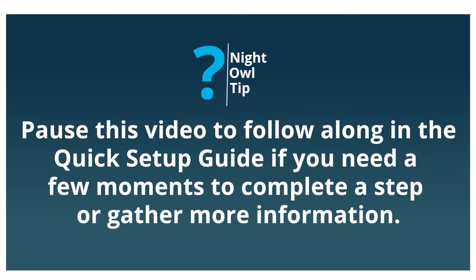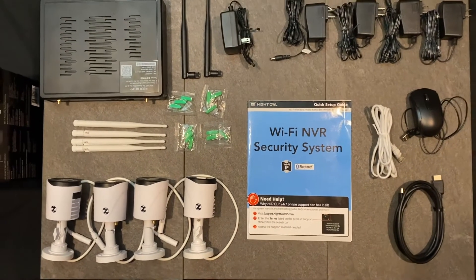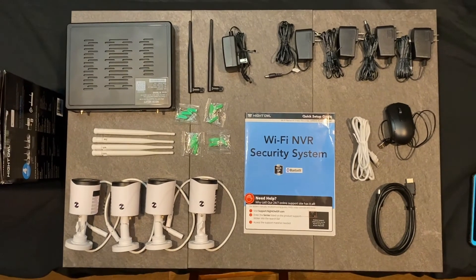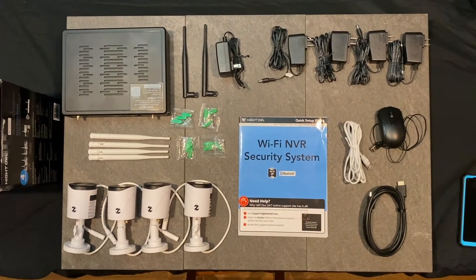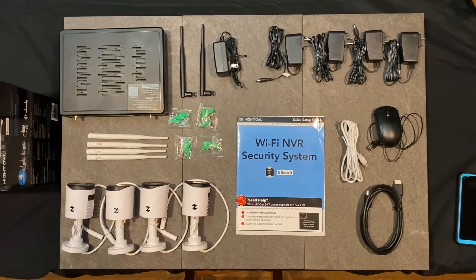Pause this video at any time if you're following along or laying out your equipment to match what I have here. Please note, some contents may vary. If you've purchased another system, check your manual or model number, but the setup steps will be the same.